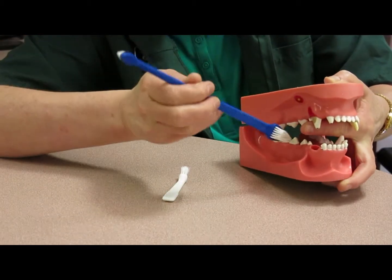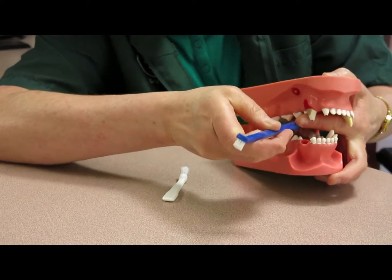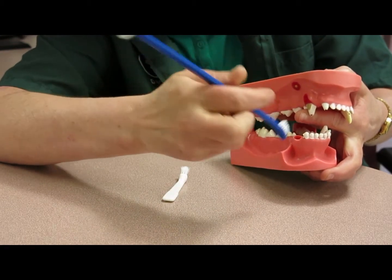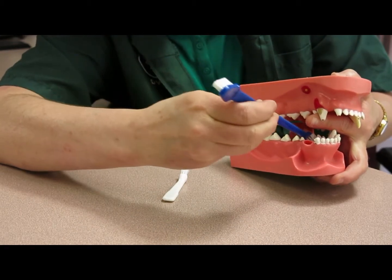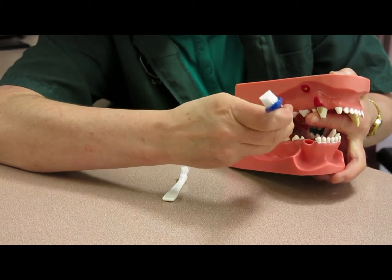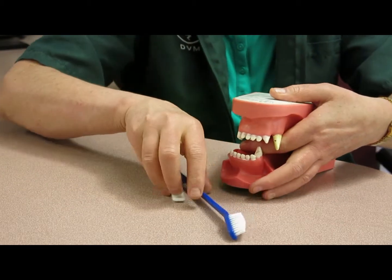Do you see that? You can lift the jaw a little bit and sneak that toothbrush in to brush the molars at the back. Then you can cross over the tongue and get the mandibular molars, or the bottom jaw, and then swap around for the other side.